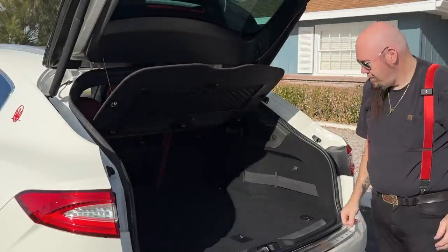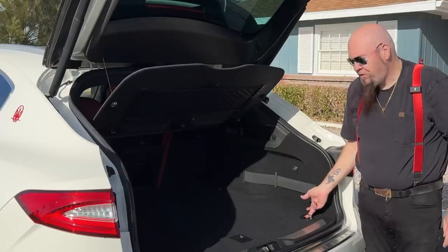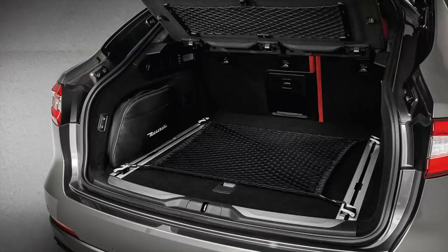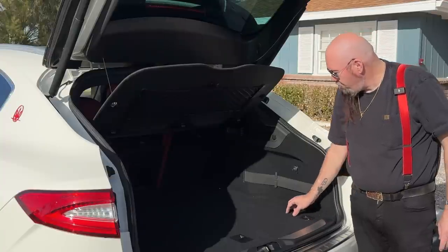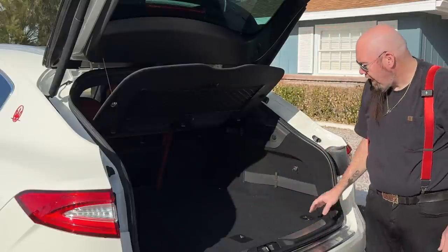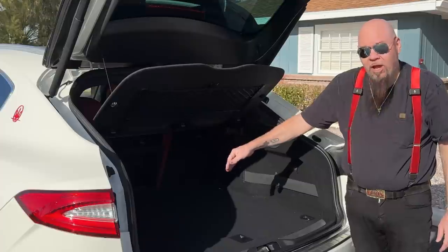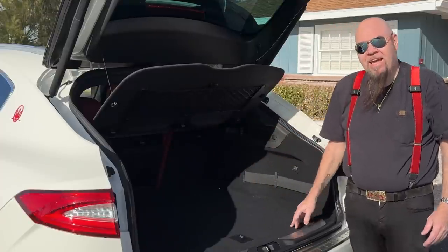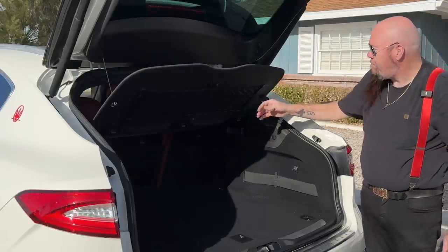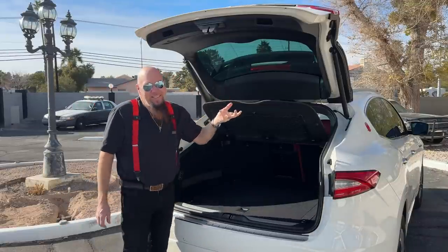The car has hooks in the back for attaching a net, bungee cord, or straps. Your car may have come with sliding rails instead — I wish I had those, as they allow movable tie-down points and a movable barrier. I used to have that in my Cadillac CTS-V wagon. You can get a netted pet barrier that clips in back there to protect cargo from shifting forward — that's a whole other video.